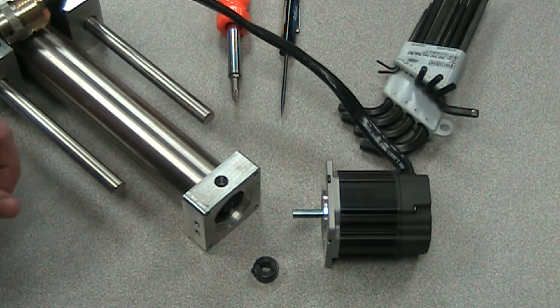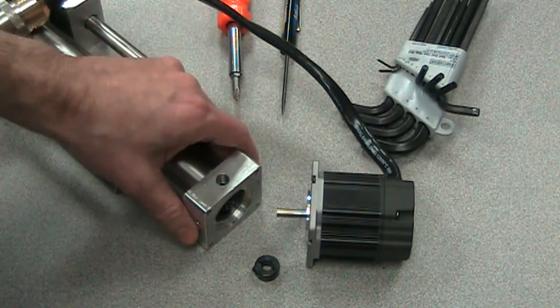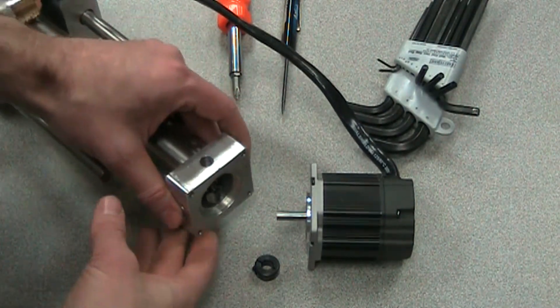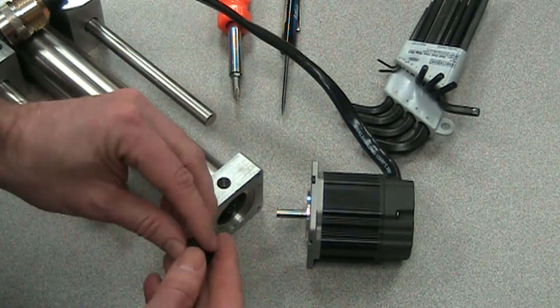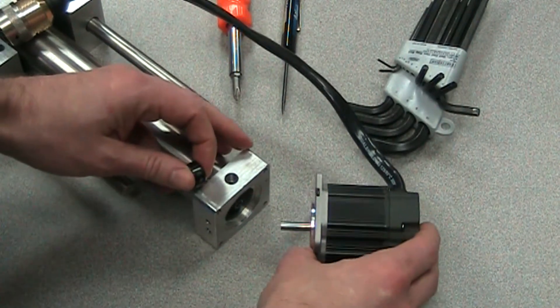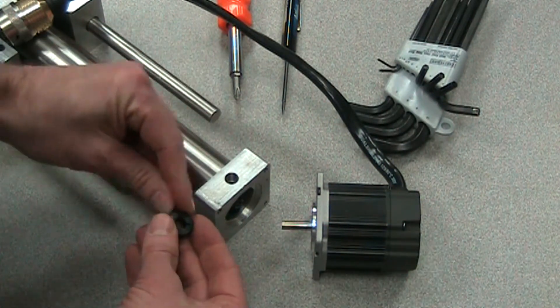Hello, my name is Joel and I'm going to demonstrate how to mount a 23 frame motor onto an ERD-15 with a 23 frame NEMA mount. We have a quarter inch shaft on this motor, so it will mount directly to the back of this actuator.